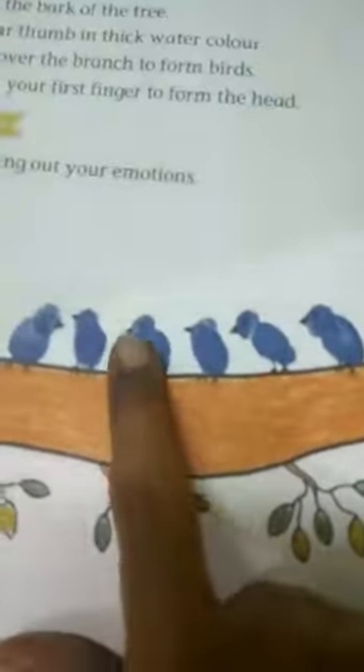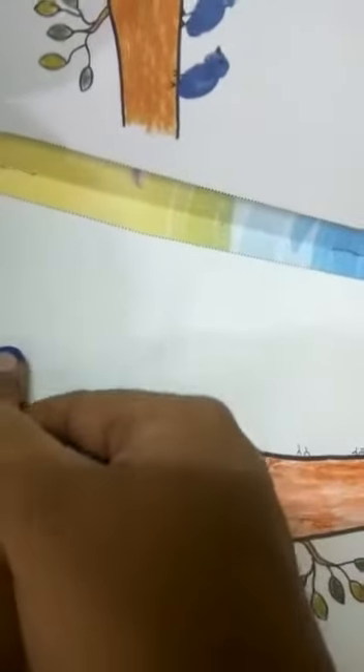Now, we have to use some watercolor. Which color? Watercolor. This is blue color. Now, we will dip our thumb inside watercolor and we will press it here. This will look like the body of a bird. Once again, we will dip our thumb.